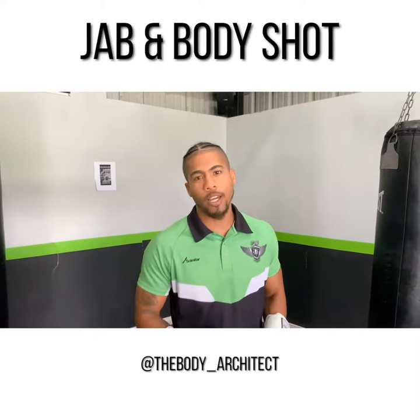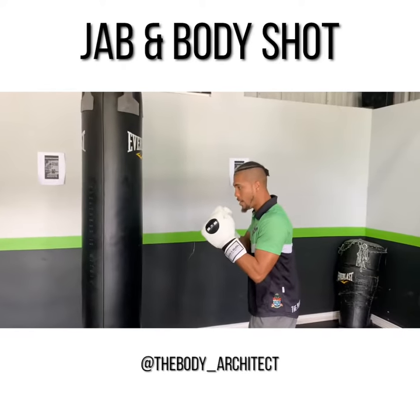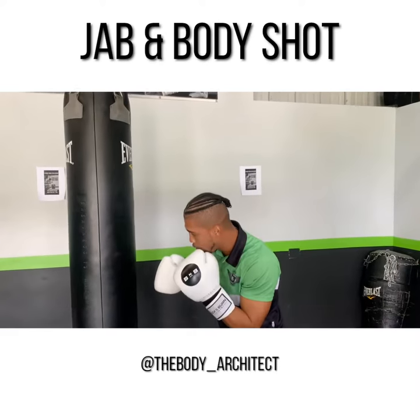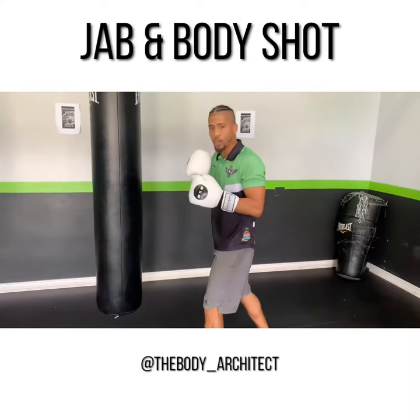Today I'm going to show you how to throw your jab and your body shot. When you're throwing that jab, you're extending fully out, but you really got to make sure you're protecting that chin. From there, you're gonna lean right over, putting all that weight on the left foot, and you're gonna let that body shot go.